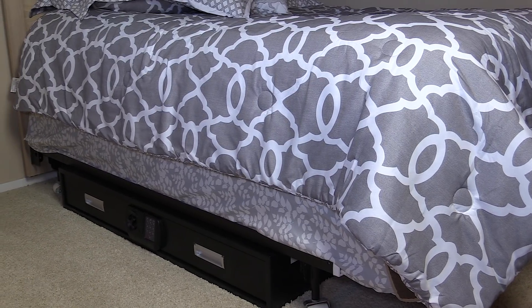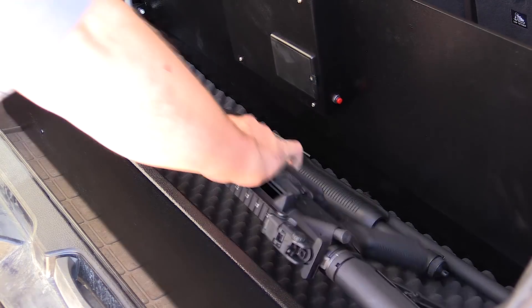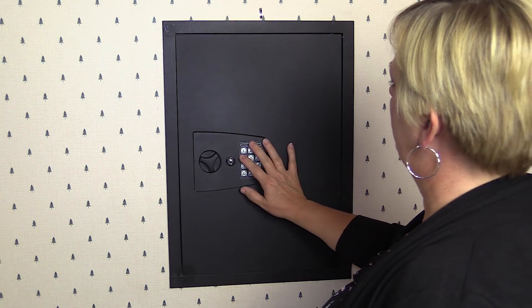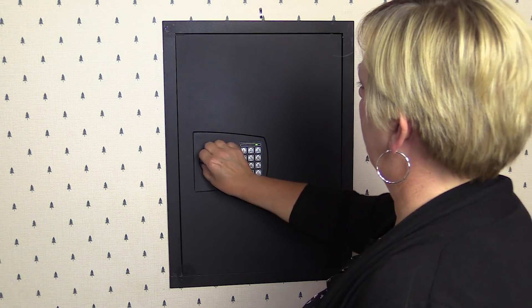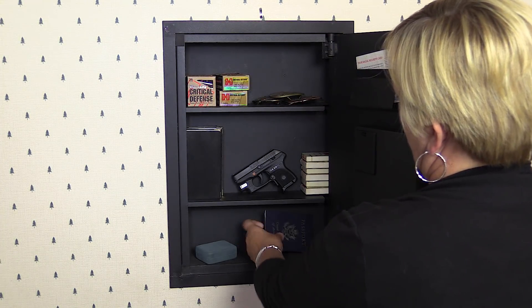Along with the traditional safes, SnapSafe also offers a line of specialty safes for other applications, such as under the bed or even in the trunk of a car. And if you only need a small, secure storage area, there's an in-the-wall unit that mounts flush with your wall and can be installed almost anywhere. They also have a really compact drop box that's designed to hold a handgun and can be mounted out of sight under a desk or table.